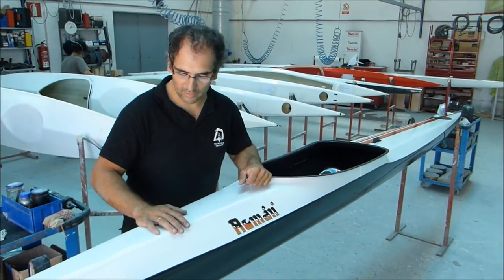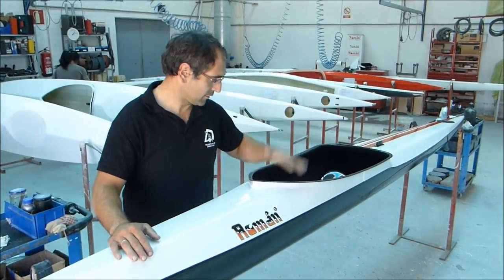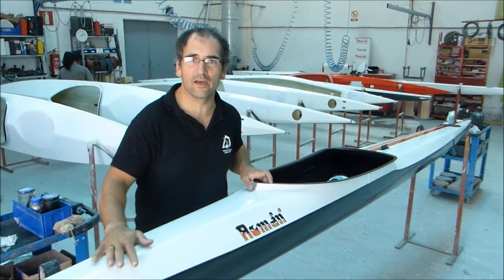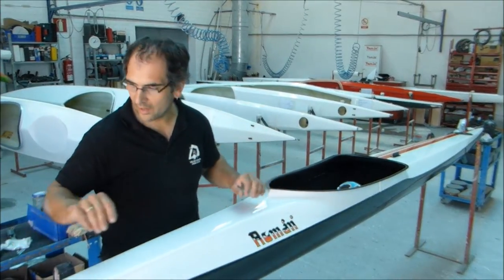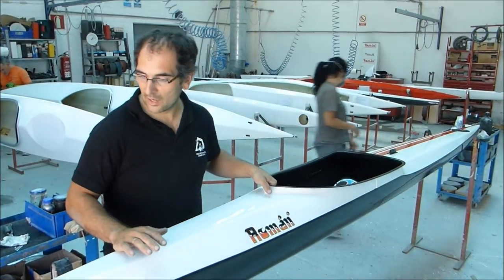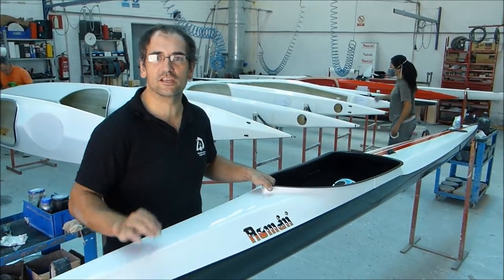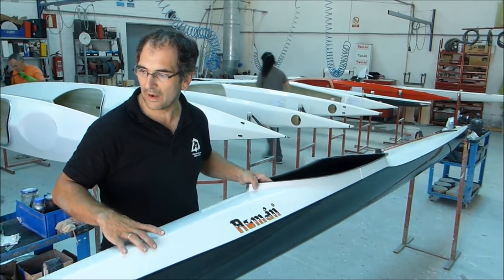This is a new model from Roman Kayaks. We have many modifications from a sprint kayak because this is a kayak designed for marathon. It has many small changes that we think could make it really good for marathon.